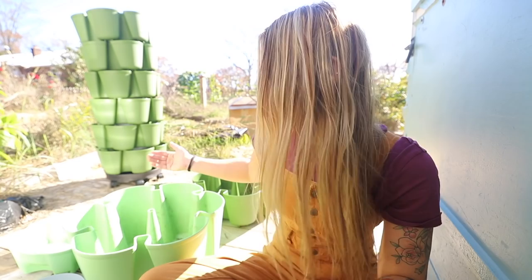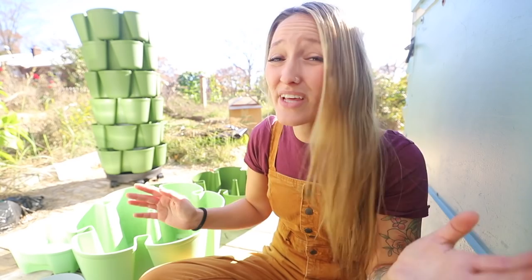I do prefer having the Green Stalk on something — you don't have to buy a base, but I do recommend it because it gives it wheels, gets it up off the ground, and lets you move it around more easily whether it's the spinner or the regular one. That is one of those things I would tell you to go ahead and spend a little bit extra on while you're buying.